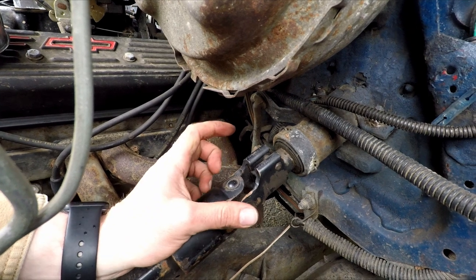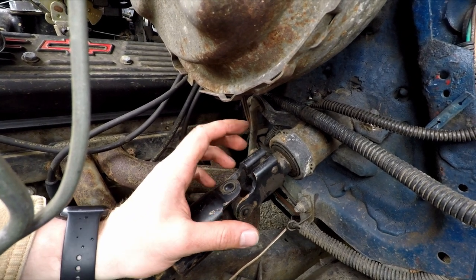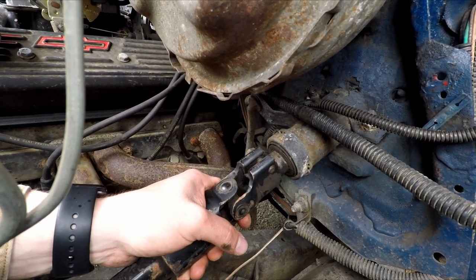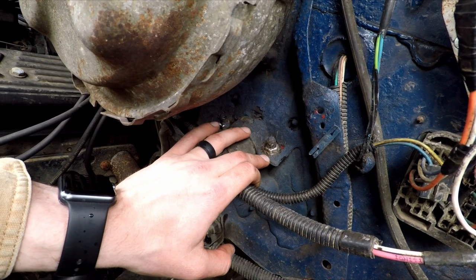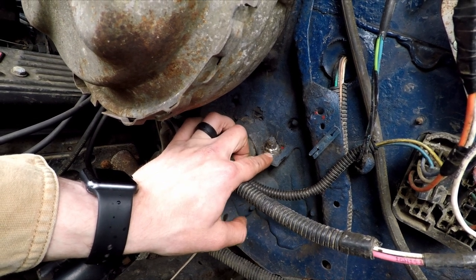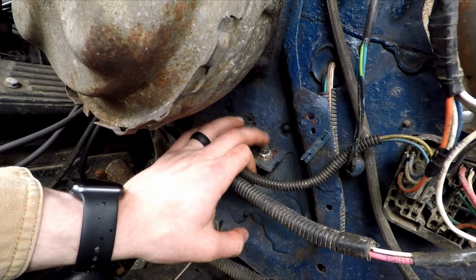Now we are done with the interior of the cab for now — we're gonna jump into the engine compartment. This part's gonna look a little bit different for you, but the basics still apply. The only difference is I did the XJ steering shaft mod, which I highly recommend doing. I have my bolt on the top of my steering shaft. If you haven't done this modification, yours is going to be going through your steering shaft and that's what you're gonna be disconnecting. Then on either side of the steering column you're gonna have a 15 millimeter nut — it'll probably be underneath some rubberized coating that you'll have to chip off.